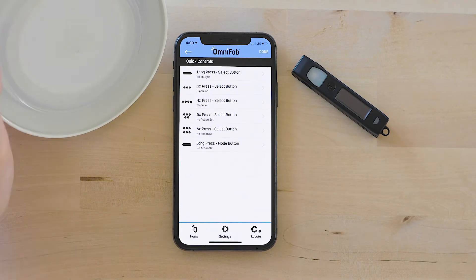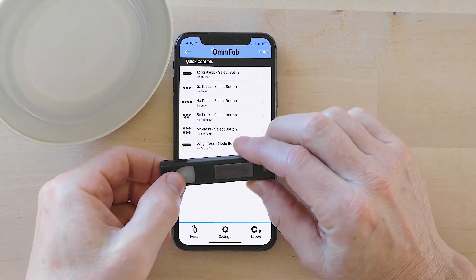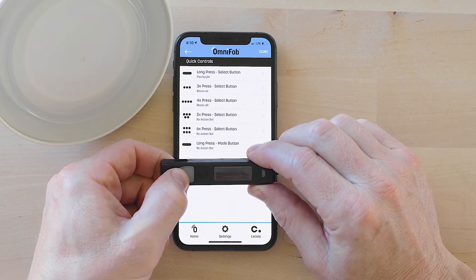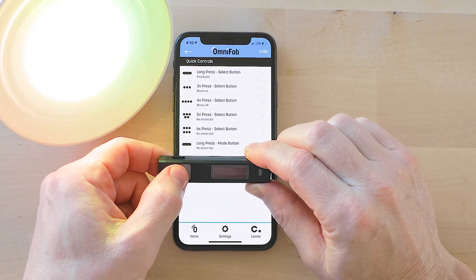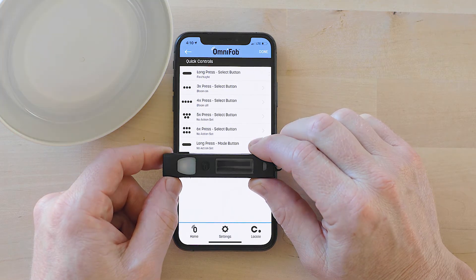Here's my Bloom right here — this is a Philips Hue Bloom. I'm just going to go ahead and test these quick controls. I'm going to tap three times — and that turns the Bloom on. And now I'm going to do four times — and that turns it off.